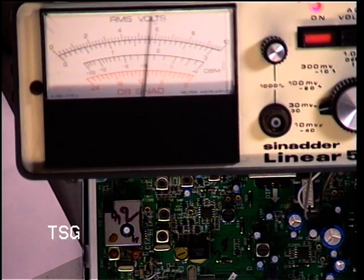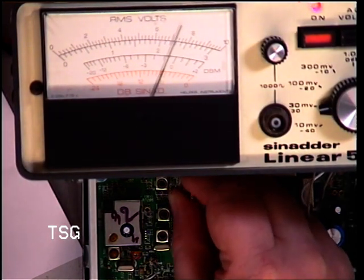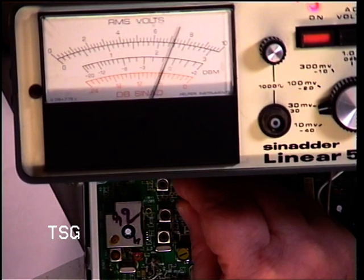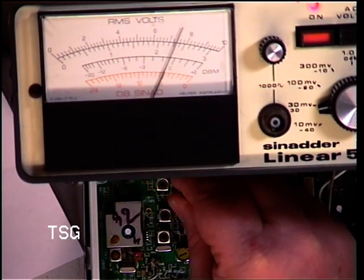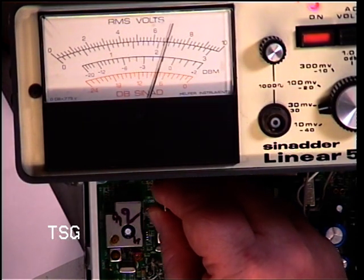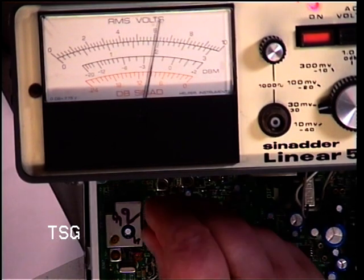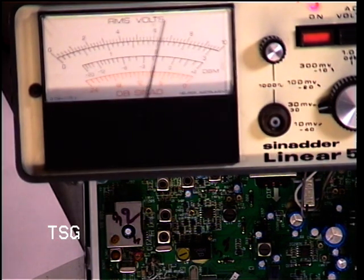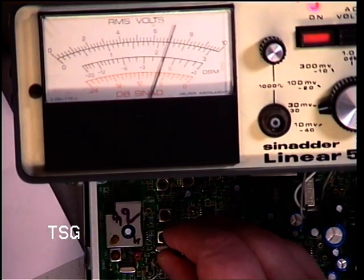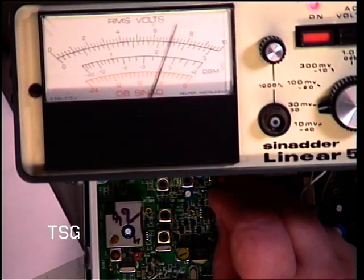See there's an improvement there. So I'm going to turn the signal generator back down. Next coil. Third one. So I'll do those again. Next coil. Next coil. So I'll do those again, just to see whether any improvement can be gained.